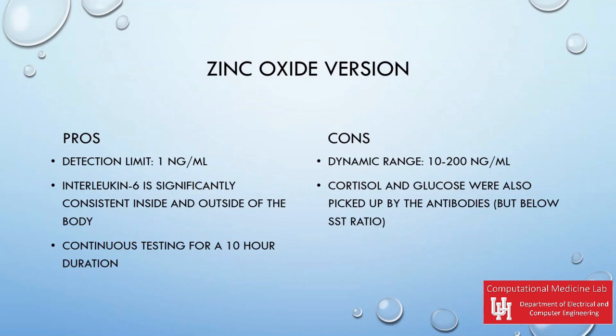The current zinc oxide version has a detection limit of one nanogram per milliliter. With interleukin-6 being used because it is consistent inside and outside of the body, it has also been continuously tested for a 10-hour duration. The device only had a dynamic range from 10 to 200 nanograms per milliliter.